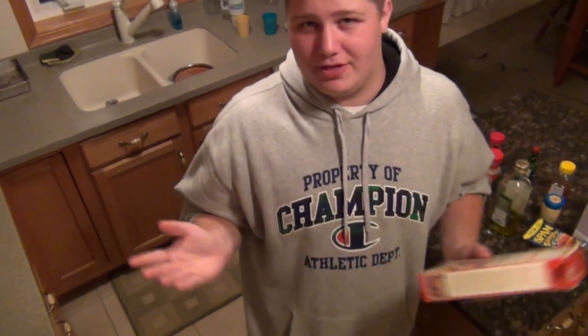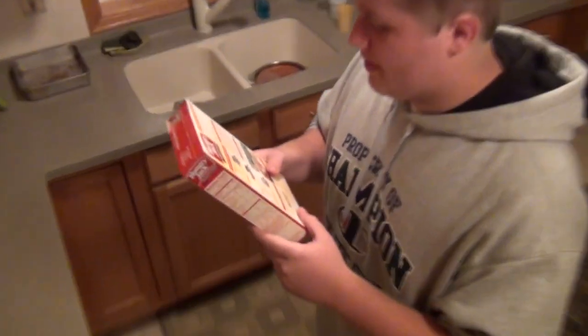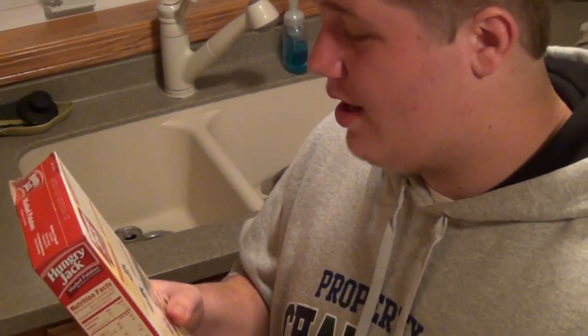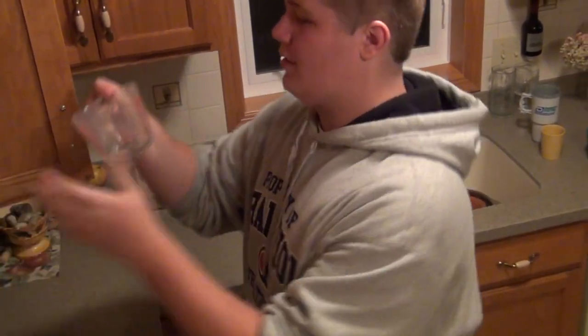Alright, so we're going to make six servings of this, and that'll be three servings each. Six divided by two is three — I do math. Alright, so I'm going to need 1.75 cups of water.